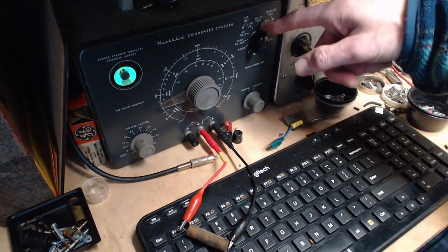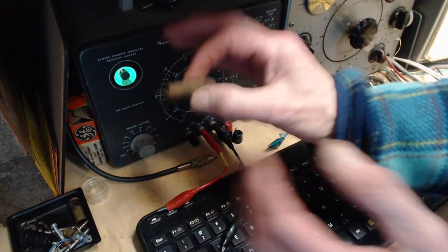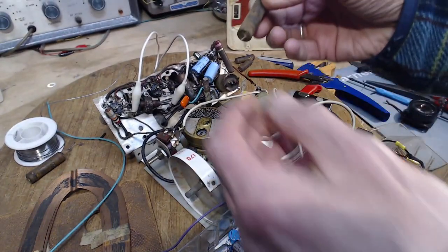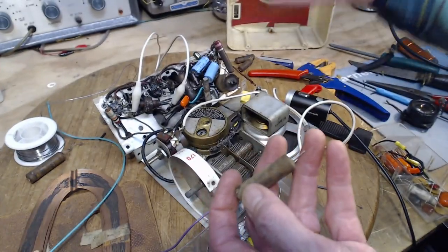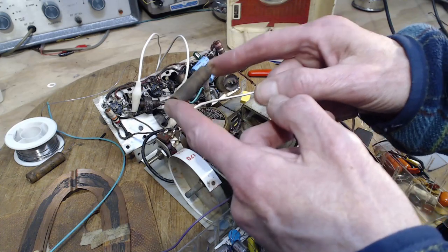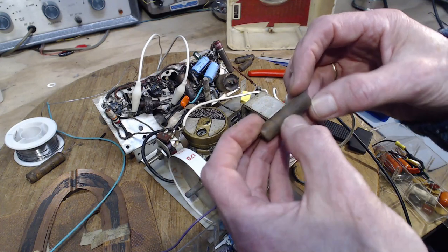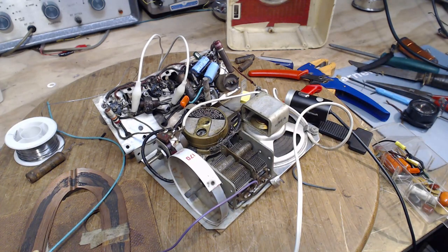At 50 volts — it's shot. That's a larger capacitor physically, so more leakage isn't surprising. If this were leaking really badly it could pull down or interfere with the AVC voltage. This is on the far side of a very large resistor from the detector where the DC voltage is generated. In that high impedance circuit, even leaking a little charge out of it might drop the voltage and make it less negative. This one is 0.05 microfarads.